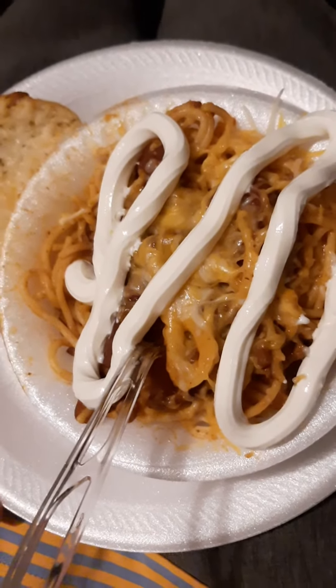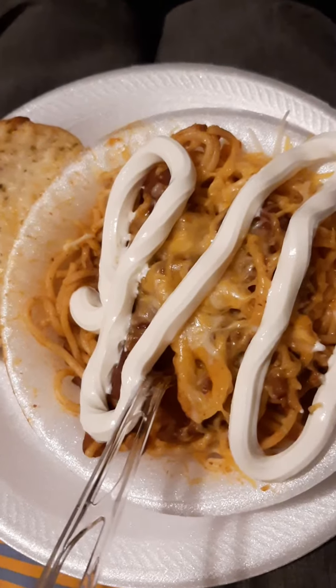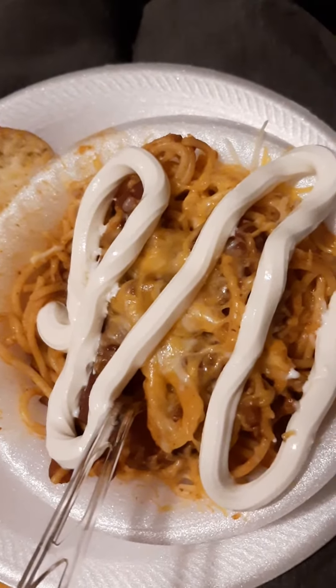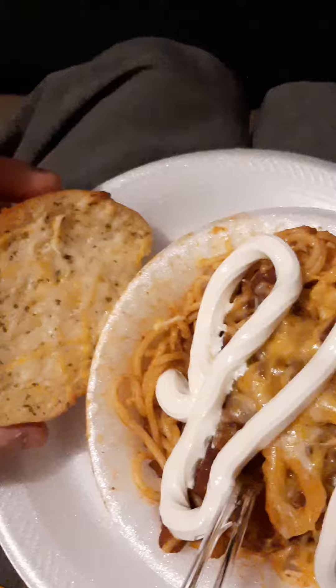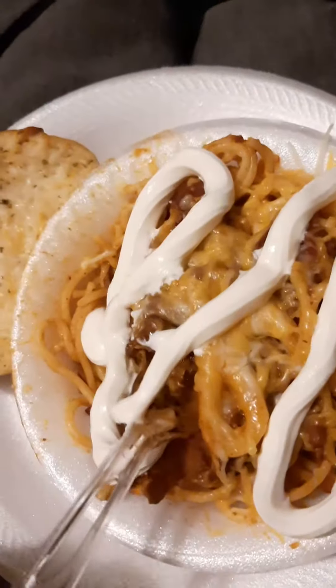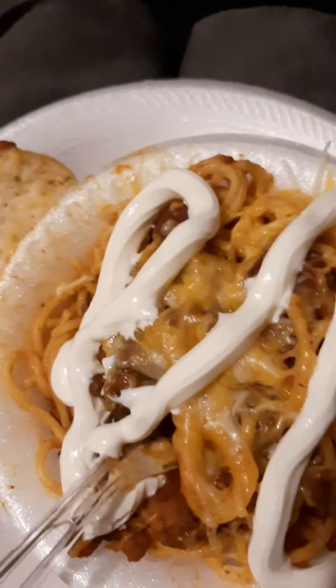It's your boy Wow Wow Wes and we're back with another one. We got another home-cooked meal — you guys really like those, haven't done one in a while. My love made us some garlic cheese toast, and this is spaghetti noodles with chili, mixed blend cheese, and a little bit of sour cream on top. Let's get into it.